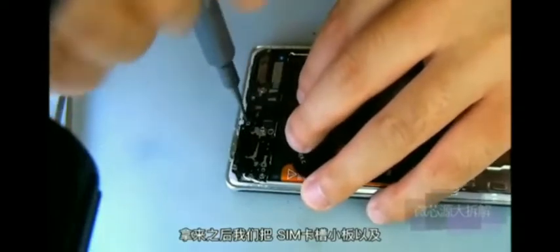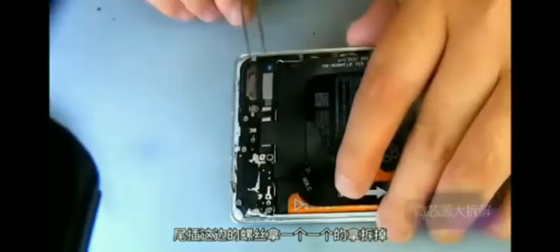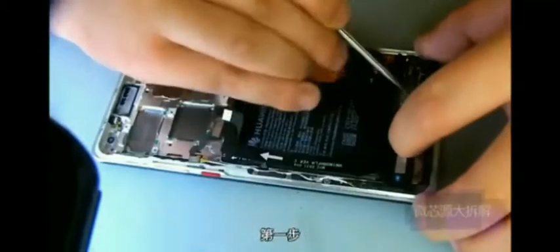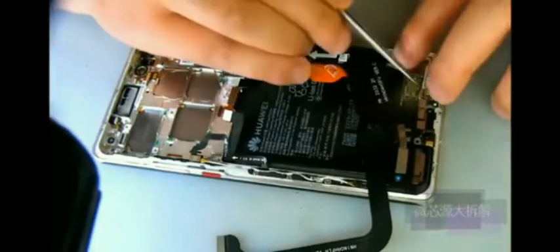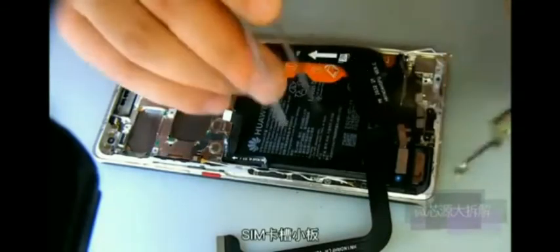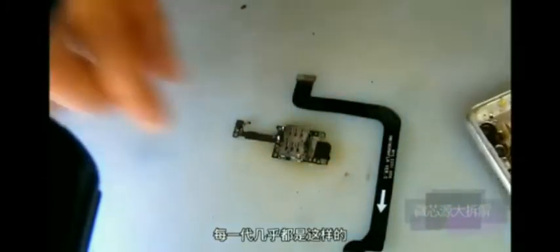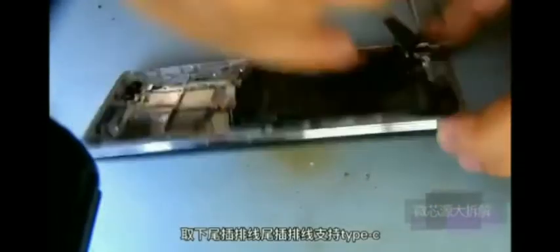After that, the SIM card slot small board and the tail part next to the screws are removed one by one. Next, disassemble another part. The first step is to remove the cover on the speaker. Then remove the top cable and the connection cable on the SIM card slot board. The SIM card slot board and the connection cable are connected to the motherboard. Almost every generation is designed like this, and Mate 14 Pro is also like this.